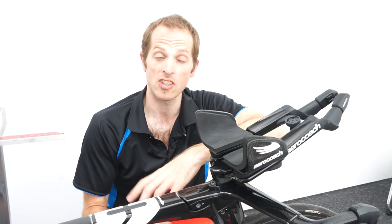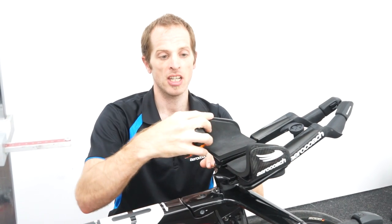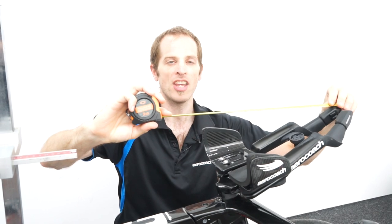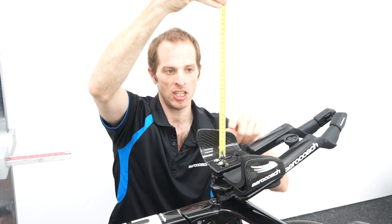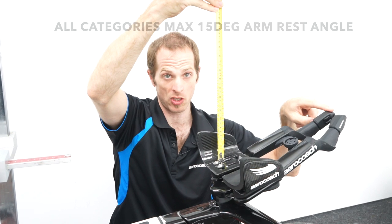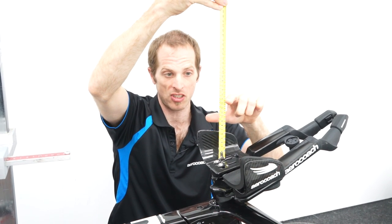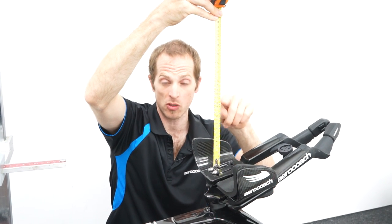The final regulation that's changed for 2023 is the shifter height regulation. The first thing you have to do is take off your armrest pad, draw a horizontal line which is the same height as your shifters like this, and then you measure from the center of the armrest pad upwards. If you're in category one you can have a 10 centimeter height from the center of your armrest pad to the level of the top of your shifters. If you're in category two you can increase this to 12 centimeters, and if you're in category three you can have 14 centimeters. There is a five millimeter allowance for your arm pad height which you can use as well as this measurement.